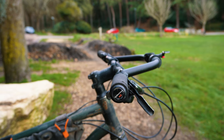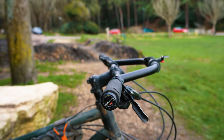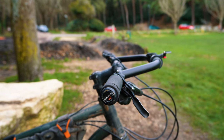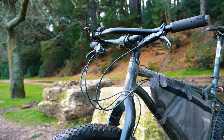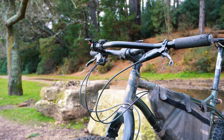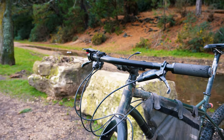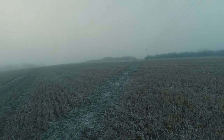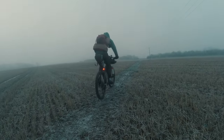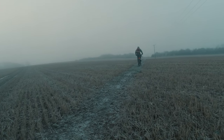The bars can be rotated forwards or backwards to change the rise and sweep level a little bit, and also to change how you want to position the loop part of the bar. I have them set up very slightly tilted backwards to allow the loop to point slightly upwards, giving me space for the bar roll bag, but not too much so I can still use this loop to get into a bit more of an aero position when pedalling into headwinds.